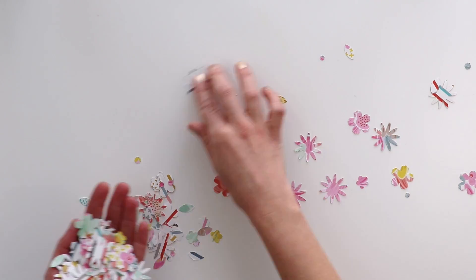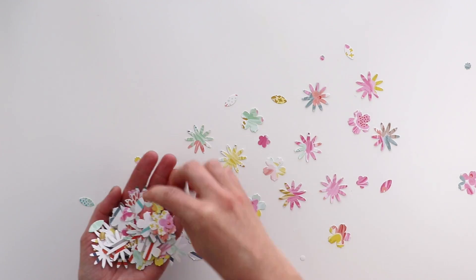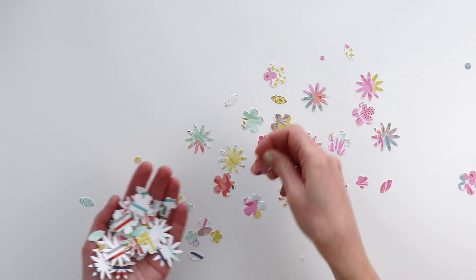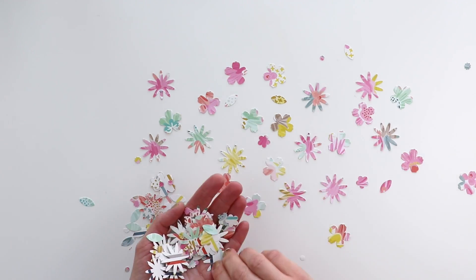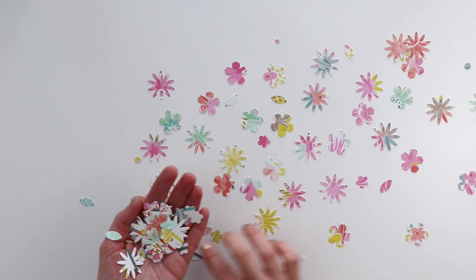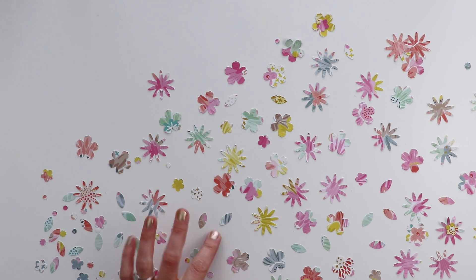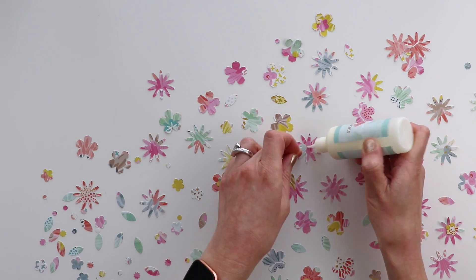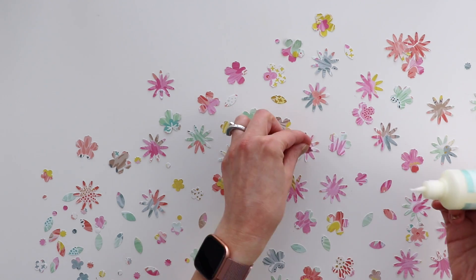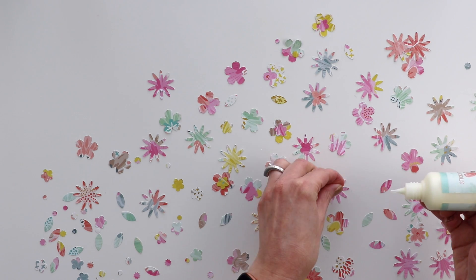Now I am flipping over all of the flowers because I just want to use the side that has the pastel flowers and not the other side, which is like darker stripes. So I'm flipping over all of the flowers, and then I will start layering them up. Next step is to glue the different pieces together. I'm adding a smaller flower onto the middle of each of the larger flowers, and then there are tiny dots and tiny flowers.